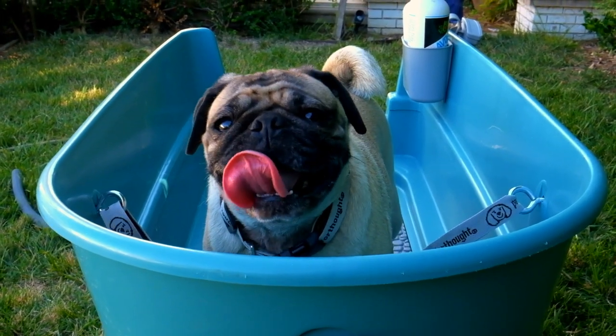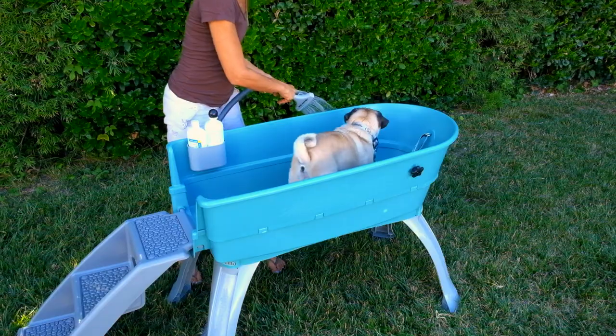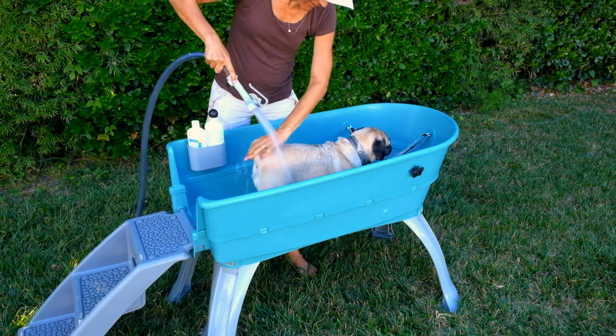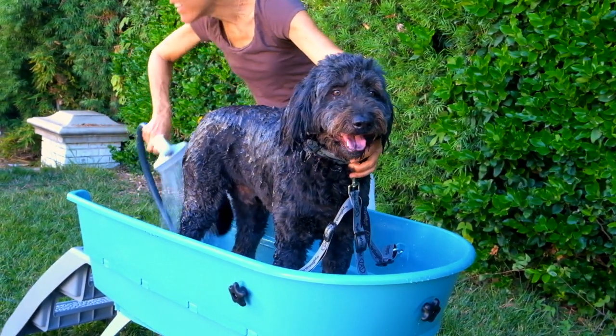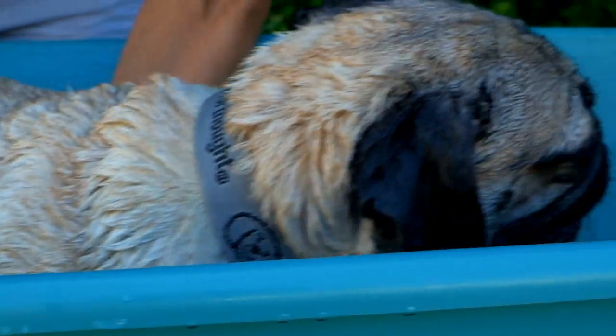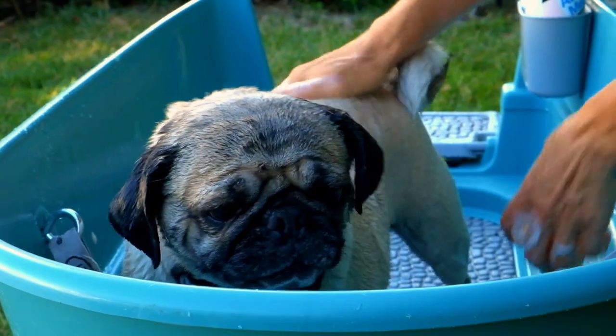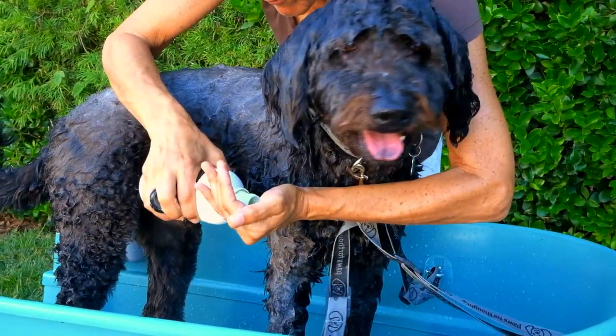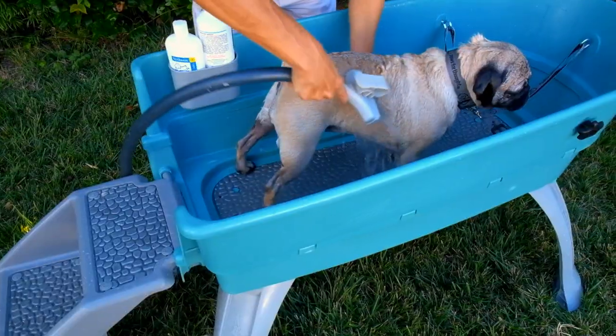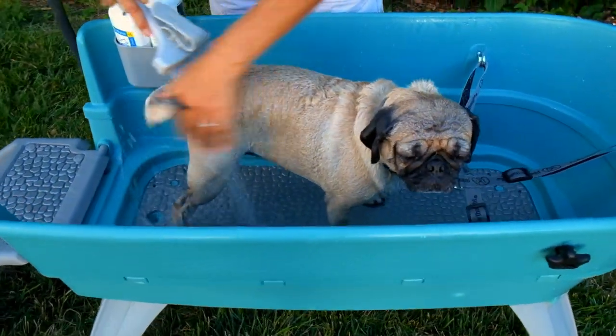Looks like this puppy is ready for her bath. The Shampoo Caddy eliminates chasing after your shampoo bottle. And the rubber bath mat keeps your dog from slipping and sliding during bath time.